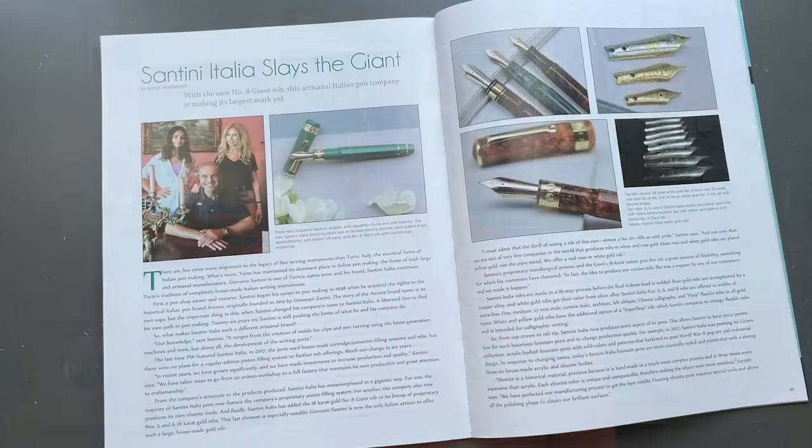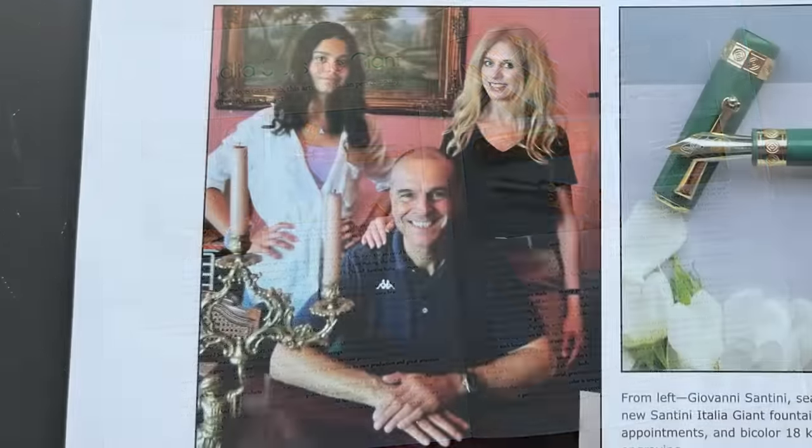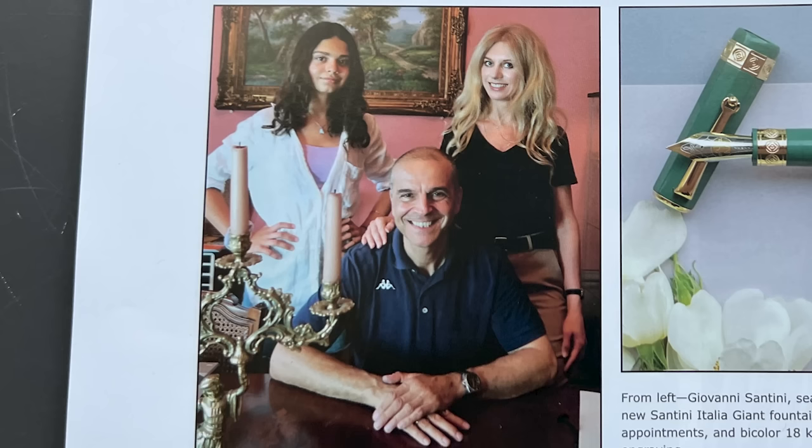There have been a couple of nice articles about Santini in Pen World. This one here was in the most recent issue. There's Giovanni along with his wife and daughter. Both his wife and daughter accompanied Giovanni to the DC show this year — I believe it was their first trip to the U.S.